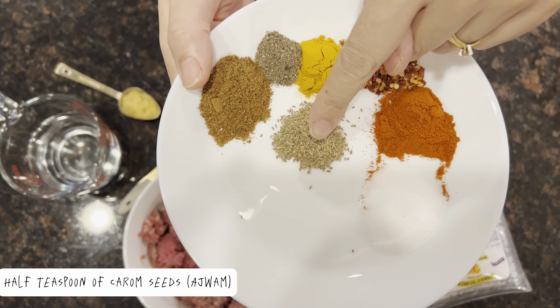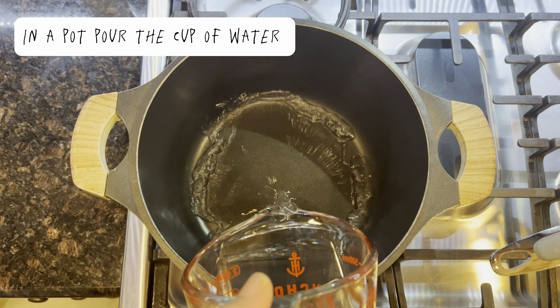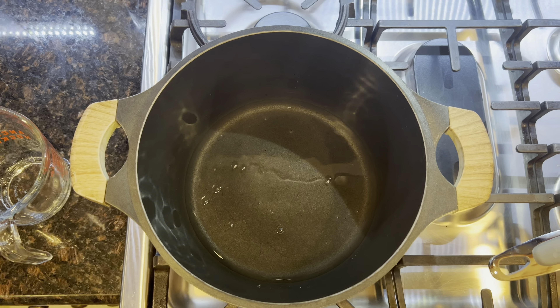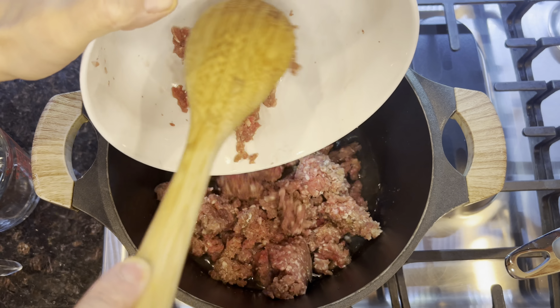Let's make Afghani samosas. You'll need 52 grams of minced beef keema, 3 potatoes, 5 chopped spring onions, 3 green chilies, green coriander, 2 onions, and dumpling sheets.